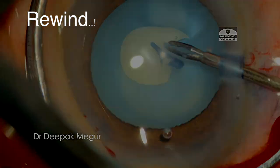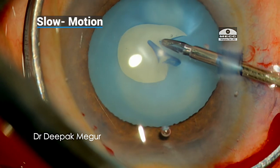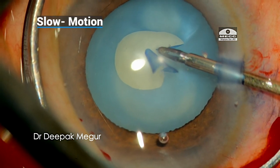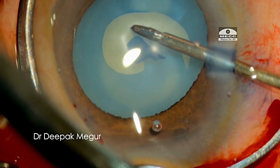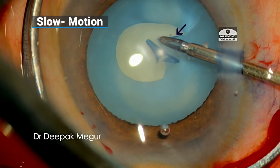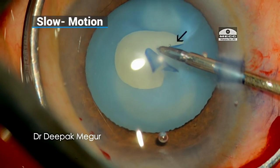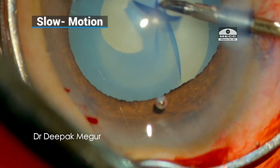Let us rewind and analyze how we could have done better. We can clearly see that the edge of the tear was already heading outwards. My rescue maneuver — the direction of pull — was towards the center and away from the directional tear, which was fine. However, the real issue was that the flap needed to be totally flat; during the rescue maneuver the capsule had folded on itself, which should not have been the case.